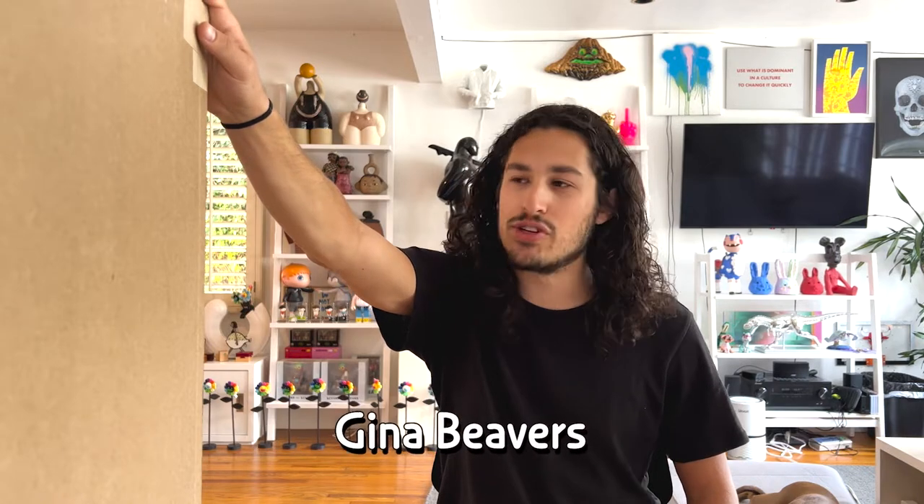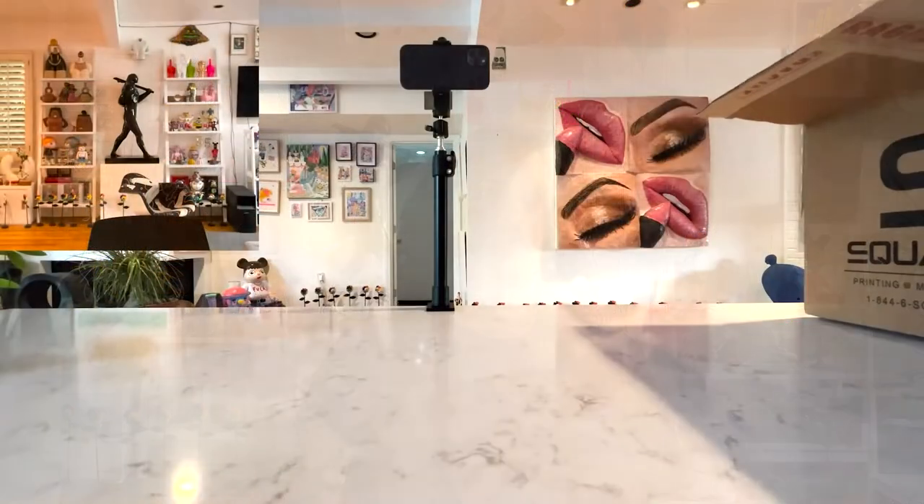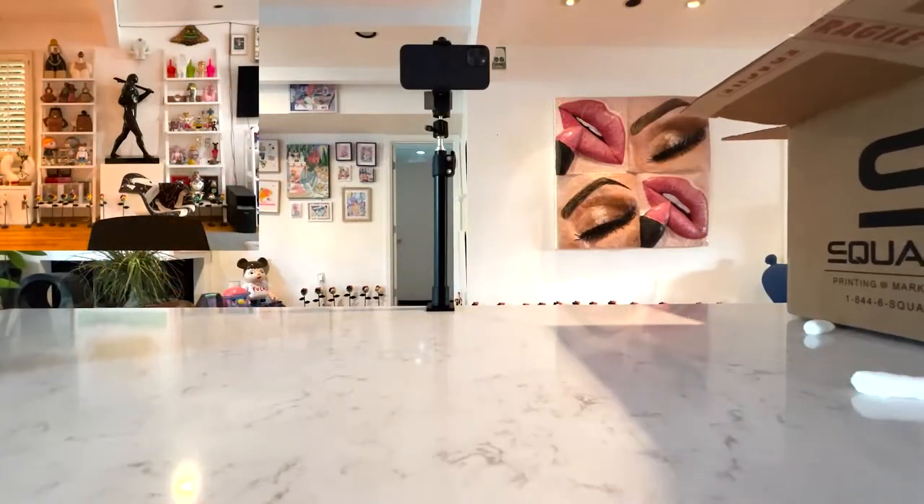So this big box is a sculpture by Gina Beavers. It's a lip sculpture produced by Exhibition A. You'll certainly recognize Gina Beavers' work because it lives in the background of all my unboxing videos. This angle's a little bit different, so you can't see it, but normally you would see the big lips and eyes done by her. You can watch my painting unboxing to hear the full story.